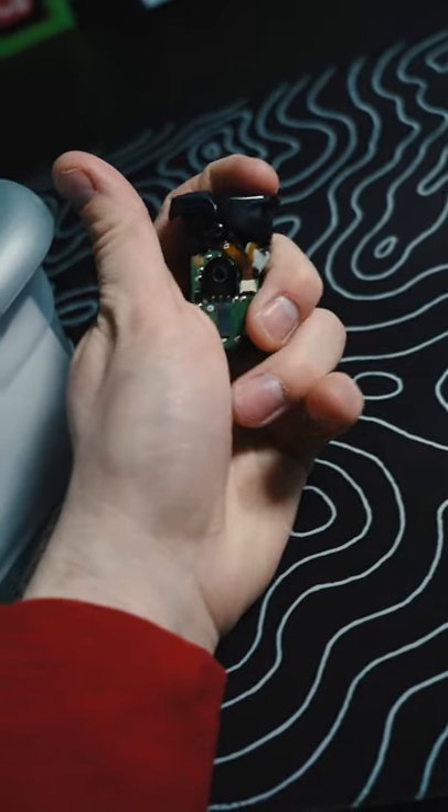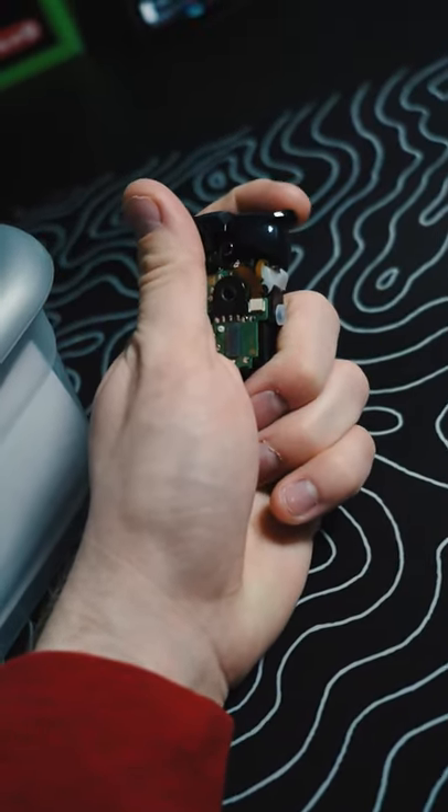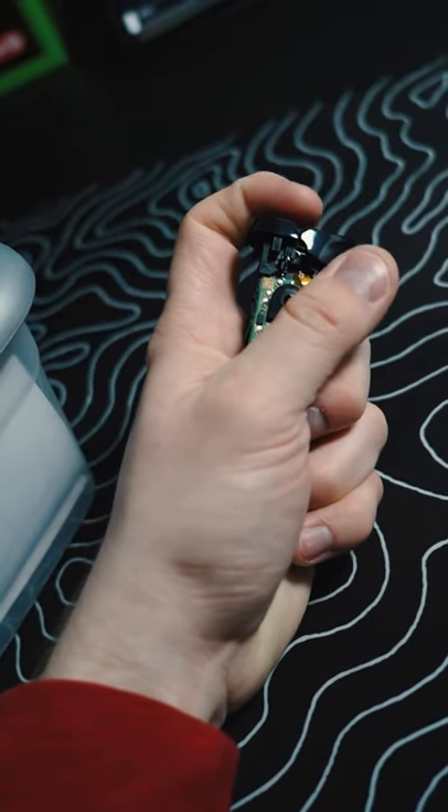Solder some things on, and this is what you end up with — a mouse click trigger. No movement. Literally no movement.